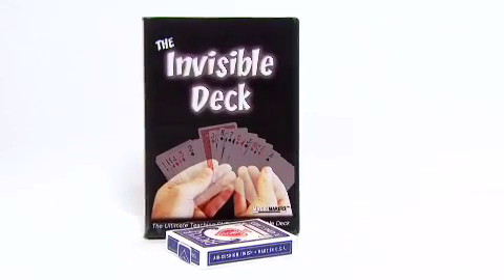The Magic Makers Invisible Deck has gone above and beyond all the rest. Magic Makers has taken it upon themselves to develop a new system — a much more intuitive system for using the Invisible Deck. This helps eliminate the big learning curve that people get when they first buy an Invisible Deck.